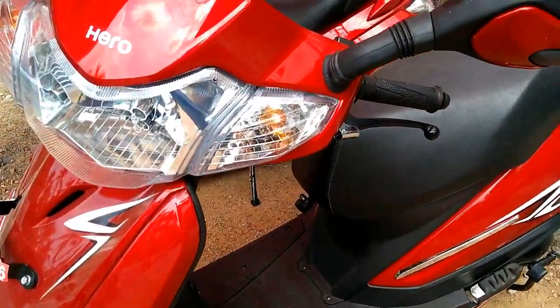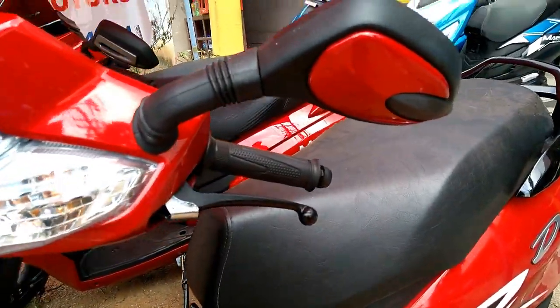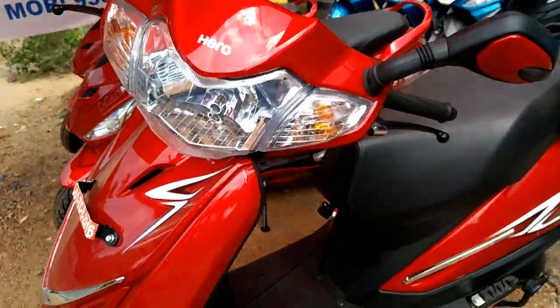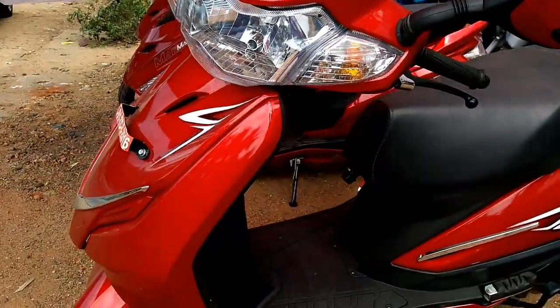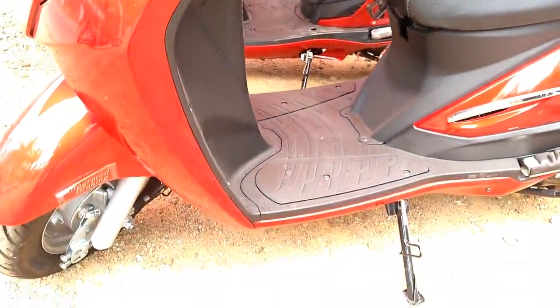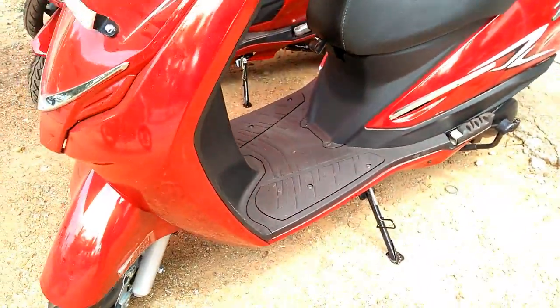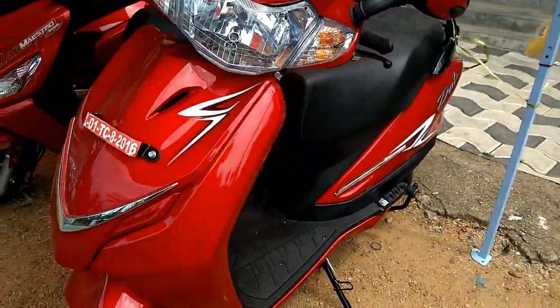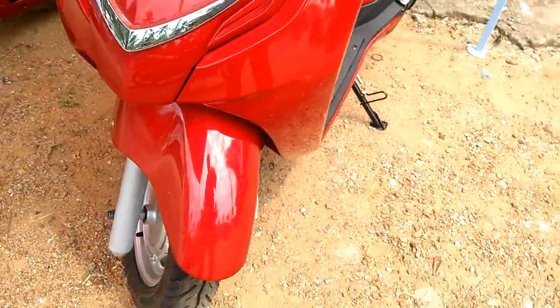The Hero Duet sports a metal body and is designed to fit perfectly in the unisex scooter segment for individuals craving a more masculine option than Hero Pleasure. The automaker has focused on each design detail and crafted a sophisticated and sleek styling for the scooter, which distinguishes it from the bulky design of Hero Maestro Edge.